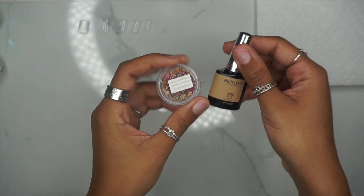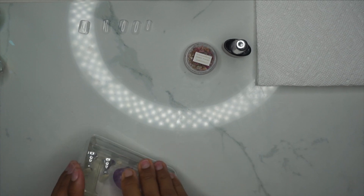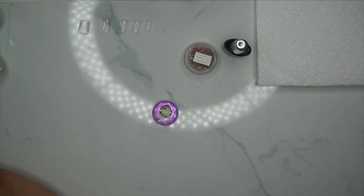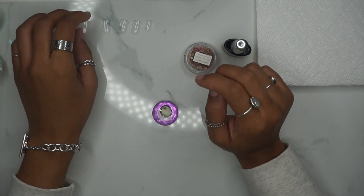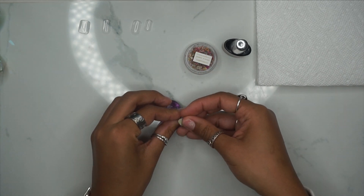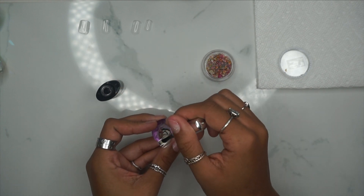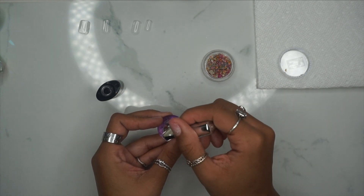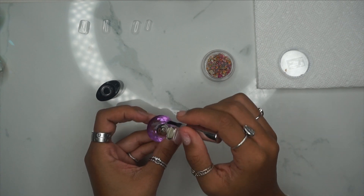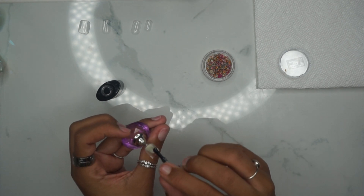So we're going to be doing a milk bath type nail — that trend went viral a while ago. We're going to be using some dried flowers. This is a little nail art stand I purchased off of Amazon; it's magnetic. You apply the putty to the stand — I believe I had to purchase the putty separately, but I'll find a kit that includes everything — and it just makes doing nail art so much easier.